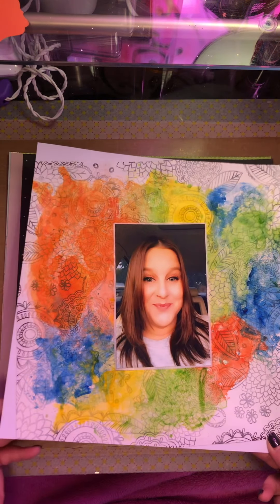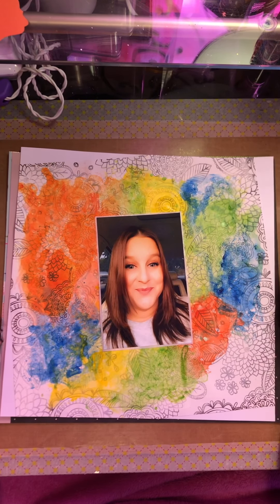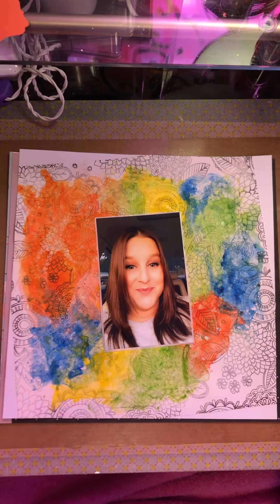So I just kind of took a white piece of cardstock, tilted that watercolored paper just to give it a little bit more interest, stuck some tissue paper behind my photo, and went ahead and stuck my photo down.